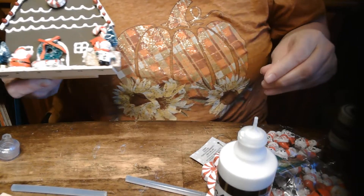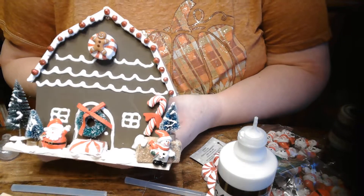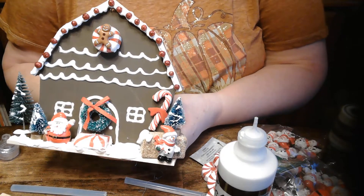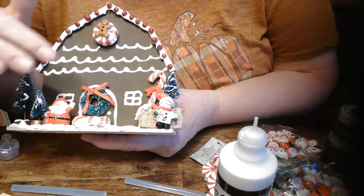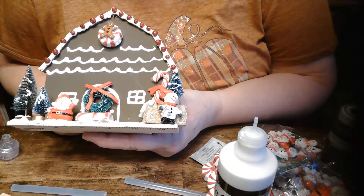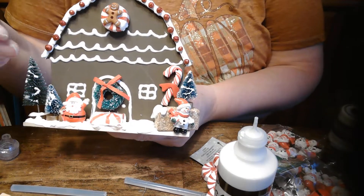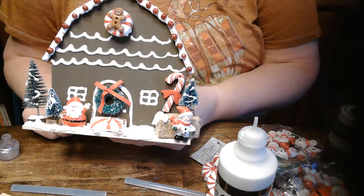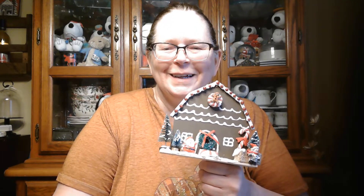Anyways, I've got to get the paint off my table, clean up my mess here, and get dinner going for tonight. Thanks for watching — hope you enjoyed it. Let me know what you think of this, and let me know if there's something different you would have done. You probably should have done all the puffy paint first and let it dry — but it's working out fine. The crooked door doesn't look quite as bad now as it did. Anyways, thank you for watching. Have a good day. Let me know what you think in the comments. Bye!